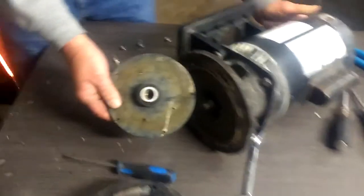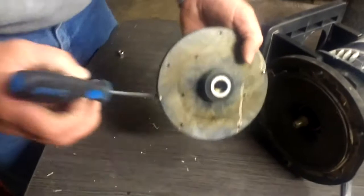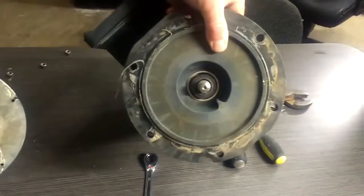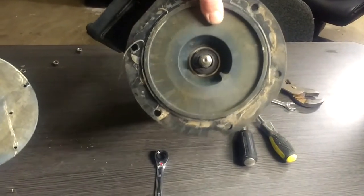Then you can remove the seal. This is the shaft seal — you have two parts, one here and one inside of the pump, and both have to be removed.